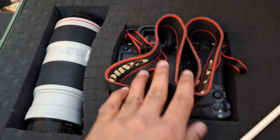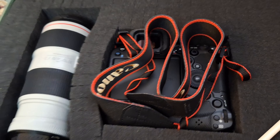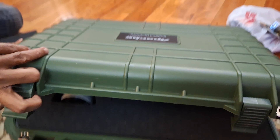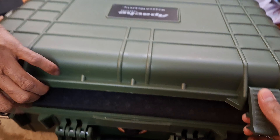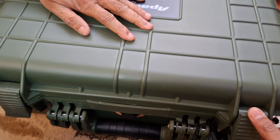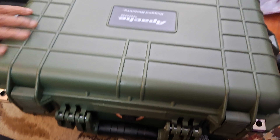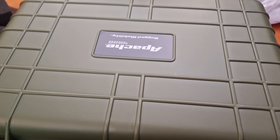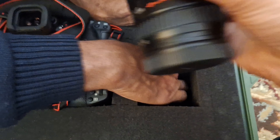I had it upside down, so let me check if it's the right way. Let's find out by closing it — it fits in well. Let's carve the third piece of equipment now, for the lens.